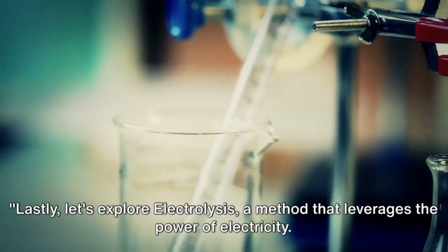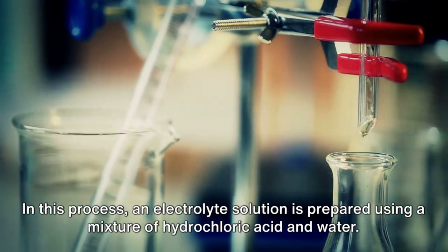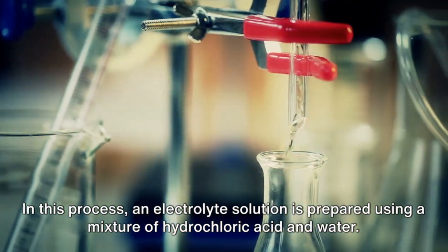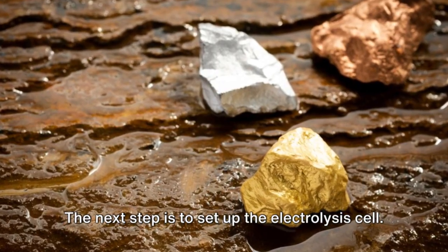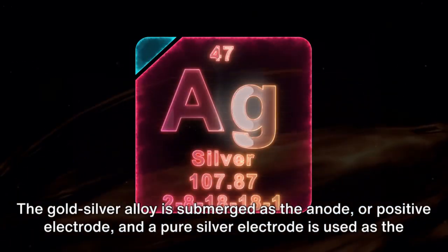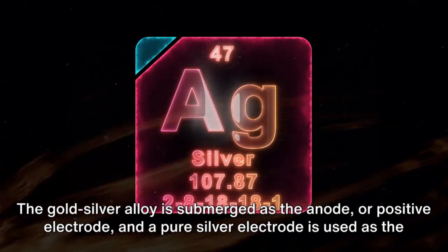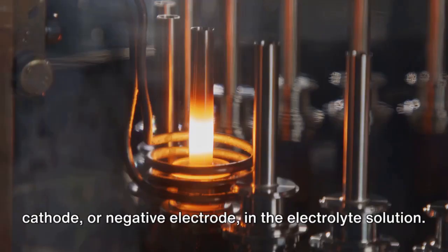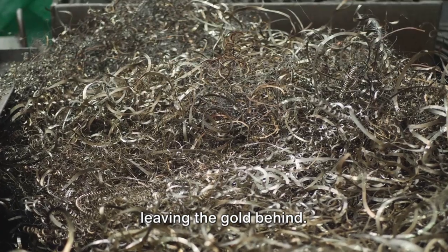Lastly, let's explore electrolysis, a method that leverages the power of electricity. In this process, an electrolyte solution is prepared using a mixture of hydrochloric acid and water. The next step is to set up the electrolysis cell. The gold-silver alloy is submerged as the anode, or positive electrode, and a pure silver electrode is used as the cathode, or negative electrode, in the electrolyte solution. When an electric current is applied, the silver in the alloy dissolves and deposits onto the pure silver cathode, leaving the gold behind.